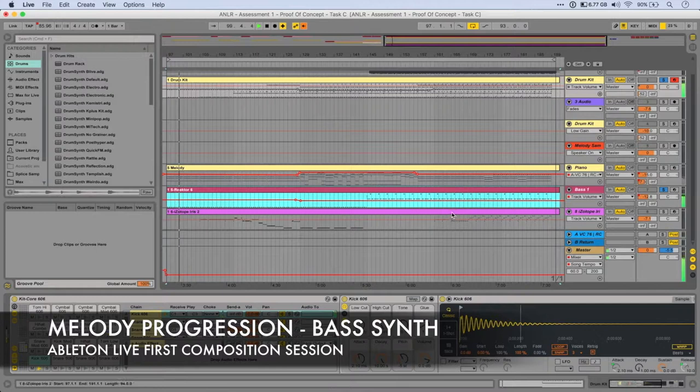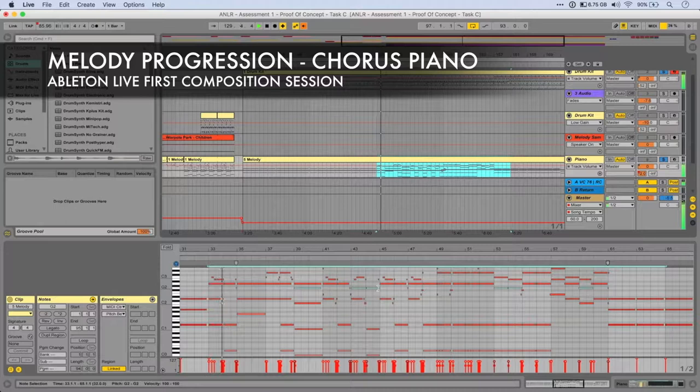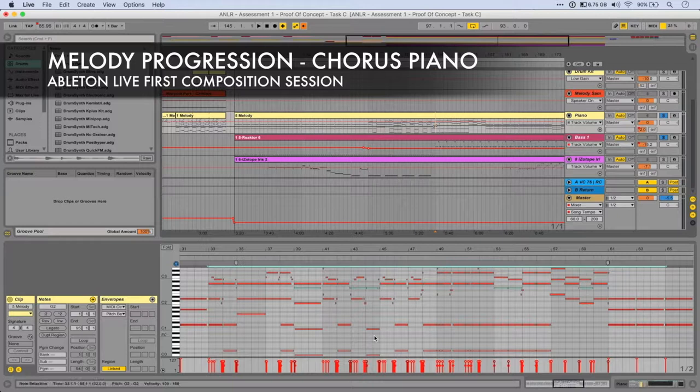Then I came up with this chord pattern for the chorus, basically. That developed into this section here.